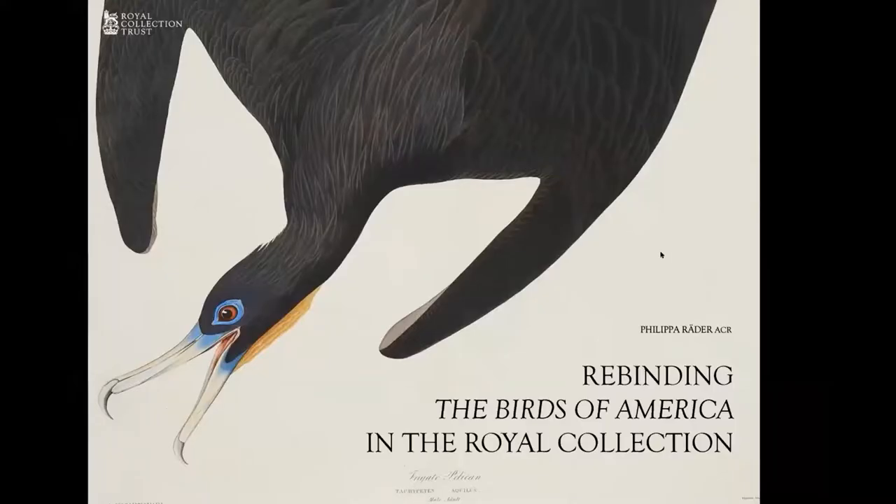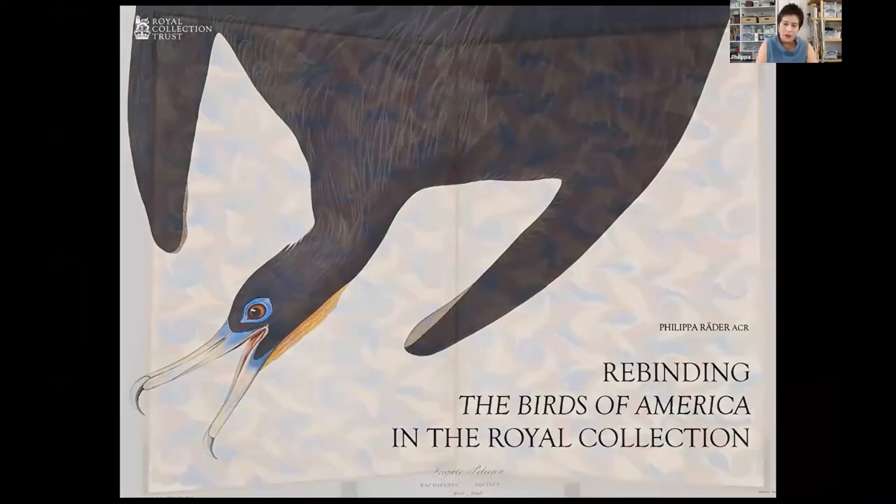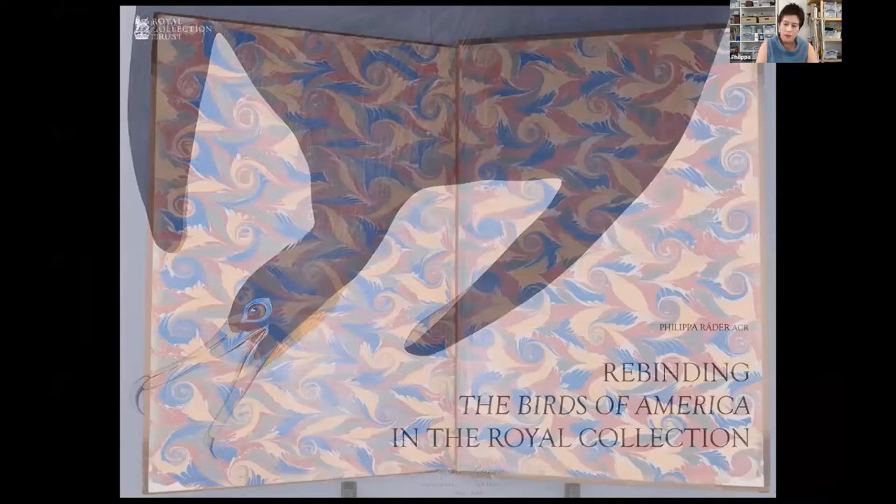Hello everybody. To recap for those who were with us on Tuesday, we left the story at the point of having completed all of the paper repairs and adding the guards to all the plates. They were assembled into sections for sewing, the new boards were prepared, and everything was left pressing.